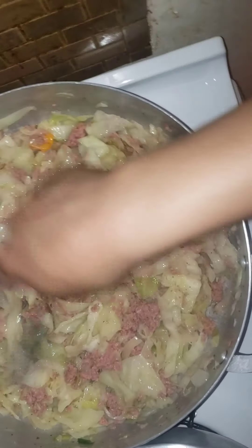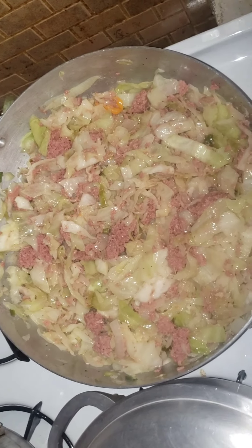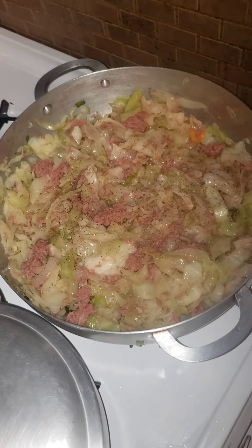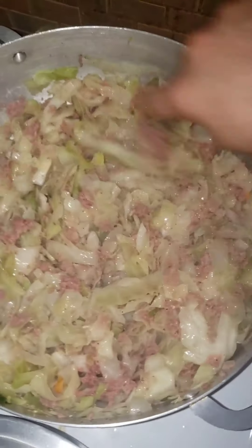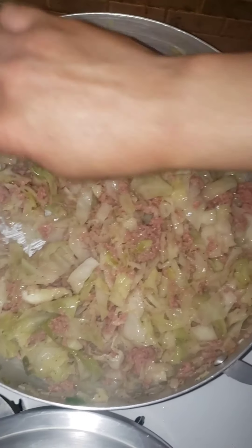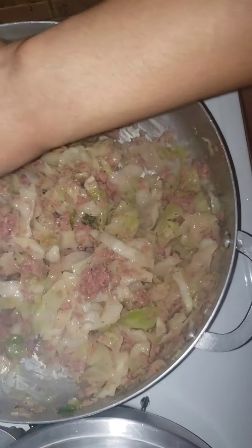Let this steam for another five to seven minutes, maybe even ten. Corned beef and cabbage, guys. I'm gonna add some more black pepper and salt — a little salt, not too much. Stir it around and that's it. I'm just gonna let this stay on the fire for another five to seven minutes and that's it.